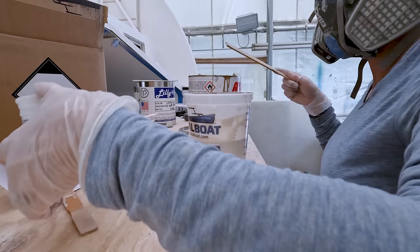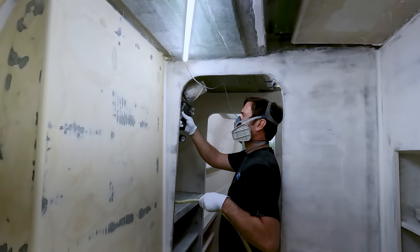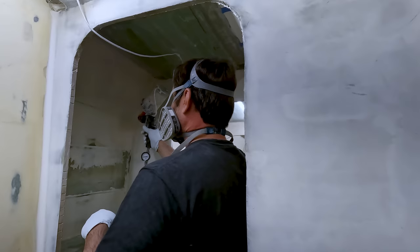We happened to be lucky enough that day that Colby was in the yard and he eagerly came over to see why our gun didn't seem to be spraying smoothly. He made a few adjustments and let Matt get back to work.